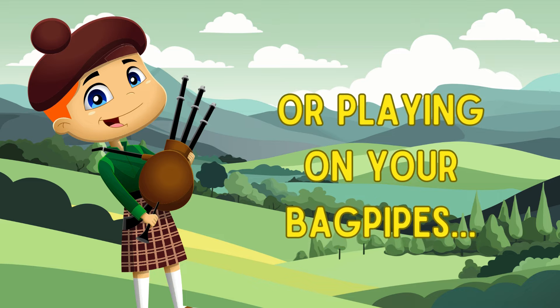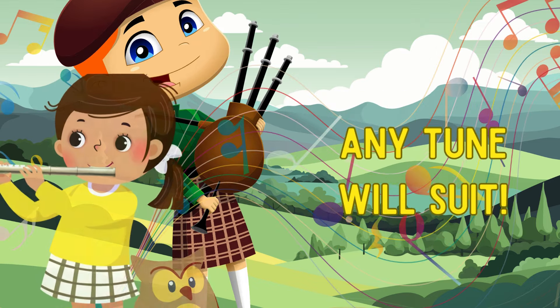or hooting hoot hoot hoot, or playing on your bagpipes, any tune will suit.